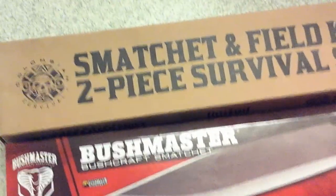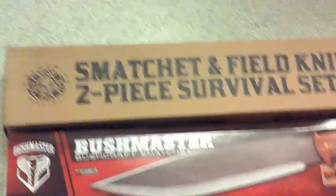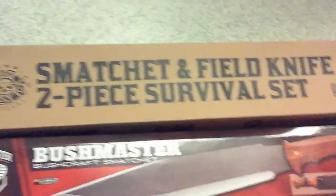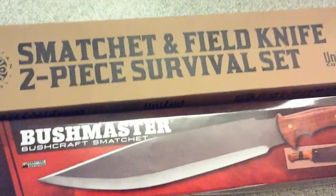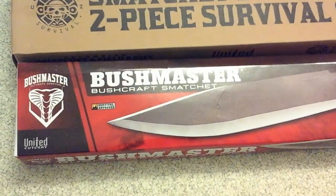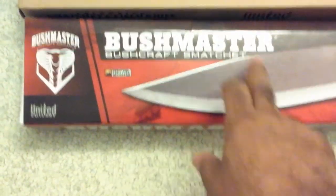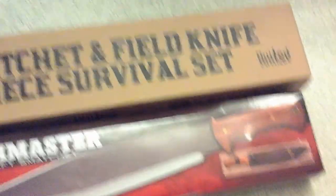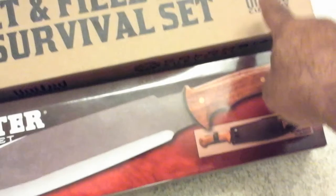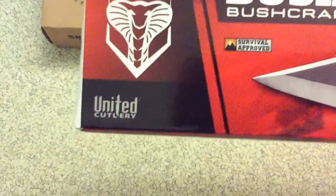Okay, more action for the blade lovers. We got the Smash It field knife GP survival set and the Bushmaster Bushcraft Smash It. You can see 'United Cutlery' on the packaging — they're both made by United Cutlery.